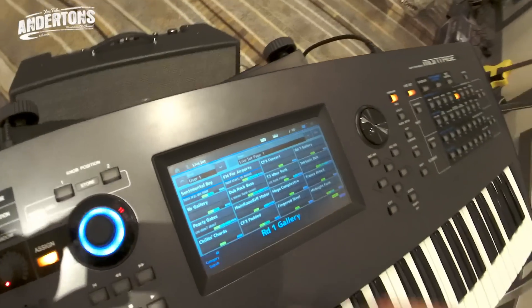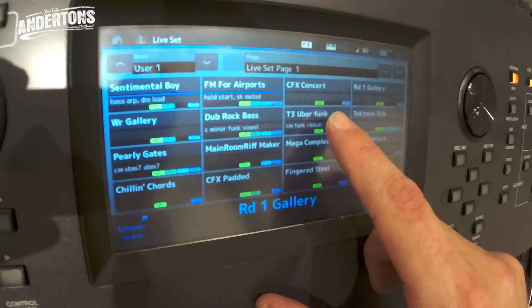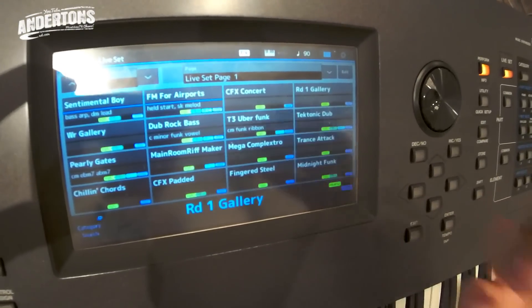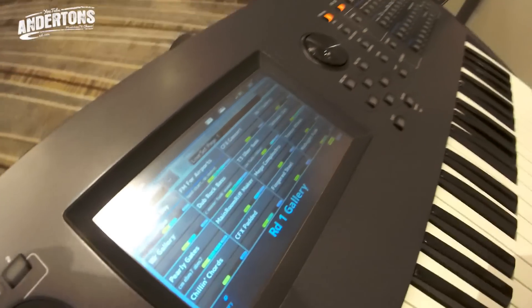Two different engines, but they can be layered — as you can see here I've got AWM plus FMX. Some sounds are just AWM sampling, some are just FM, but the beauty is when you actually merge them together and get something extremely powerful.